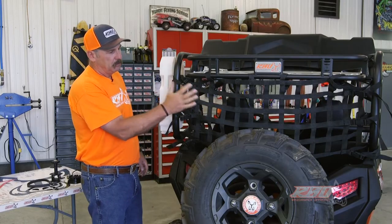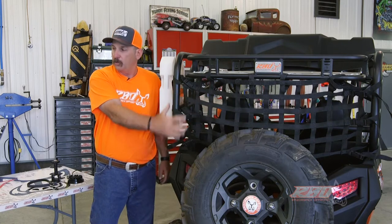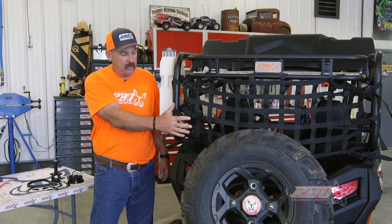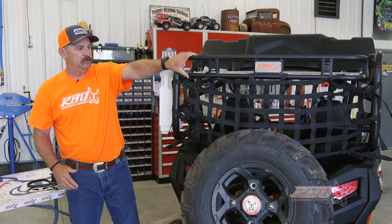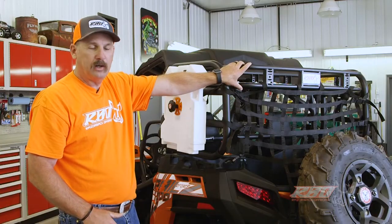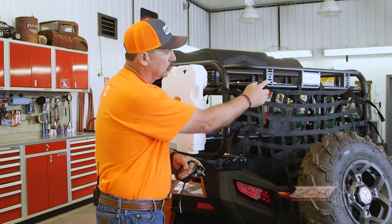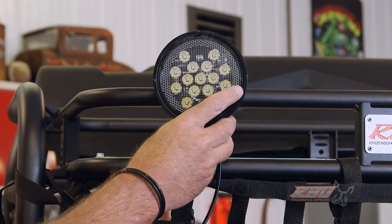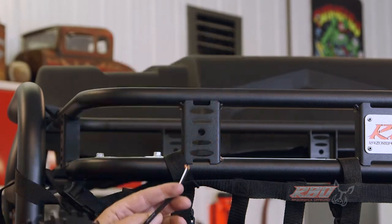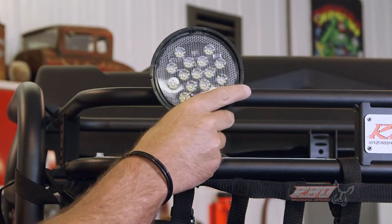We also designed it so that you could use the stock CFMoto cargo netting as a tailgate on it if you want. We also have this upper rack right here, and some of the things we did to make it more user-friendly is we designed in holes on the brackets so that if you want to mount LED lights or something, you can easily bolt them on right there. You can also run the wiring down through this slot.